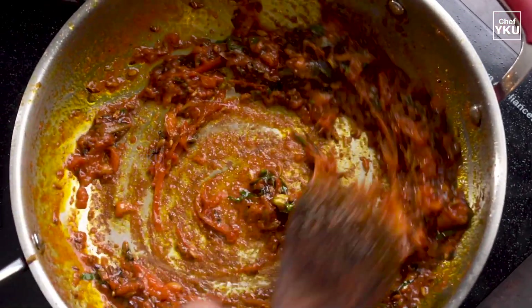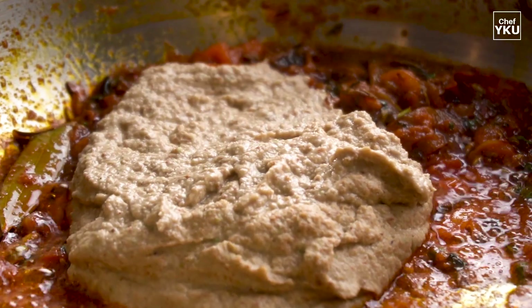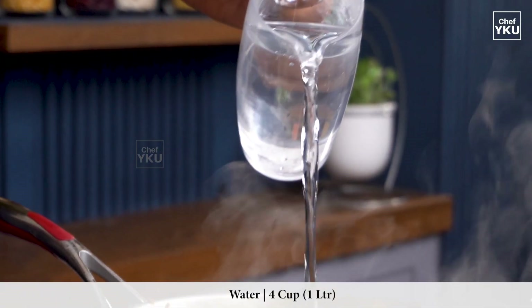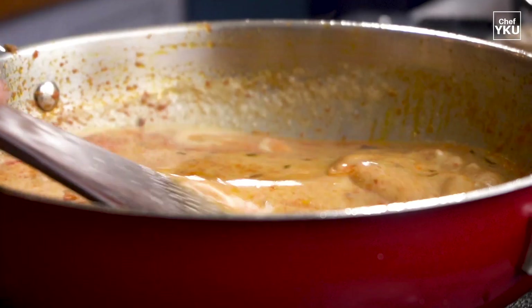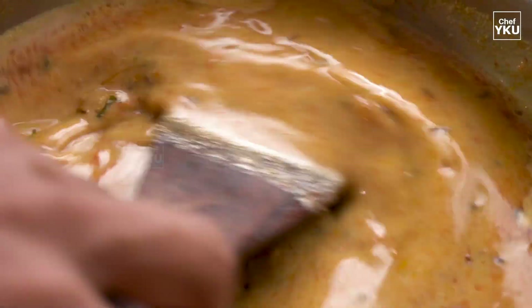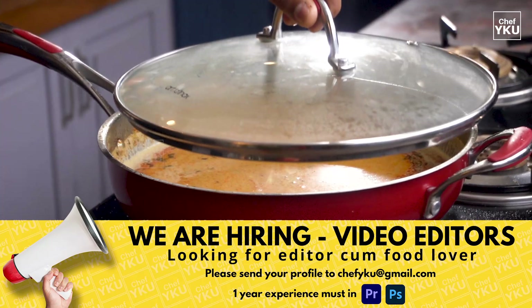If you don't like this, I'll make it a fine paste. Put the lid on in a medium flame and close the lid. Cook for 10-15 minutes.